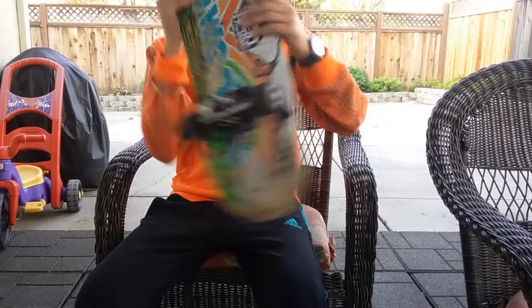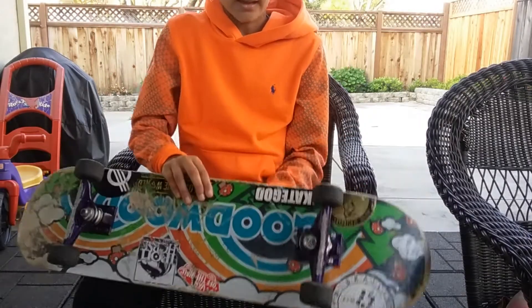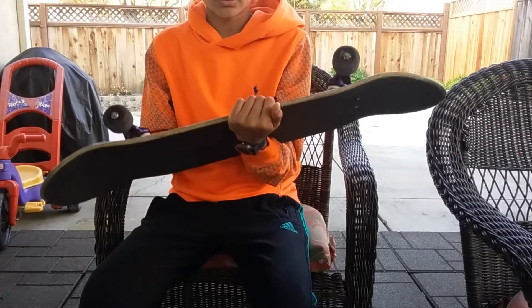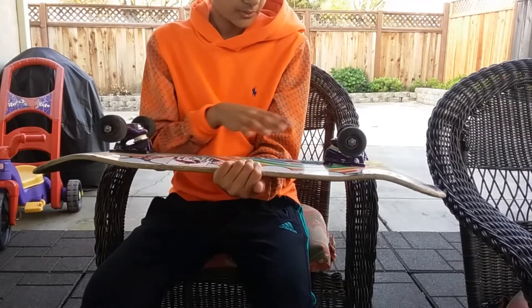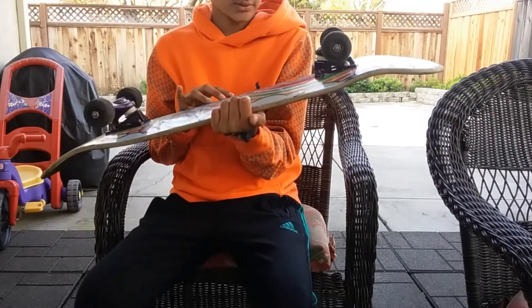I got Pop Whip tape and Shorties hardware, and then I got Venture trucks. Honestly, I think Venture trucks are one of the best trucks I've ever tried. They've lasted a long time and I think they're pretty good.